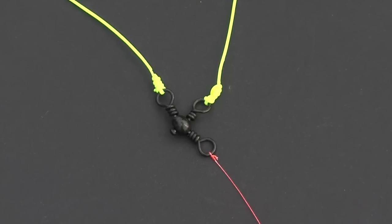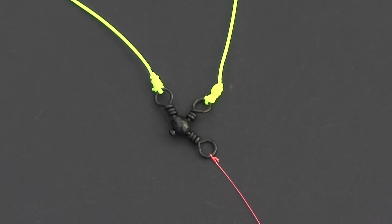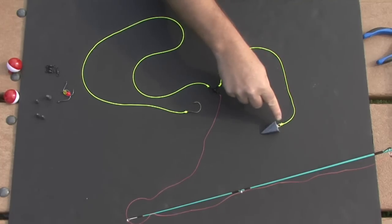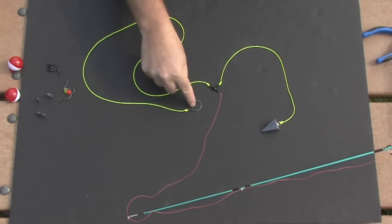The three-way rig gets its name from the main swivel used on the rig. One swivel attaches to your reel, the second swivel attaches to your sinker, and the third swivel attaches to your hook.